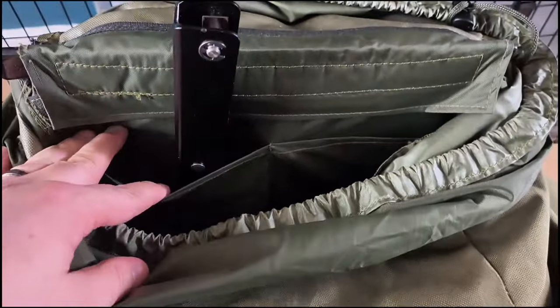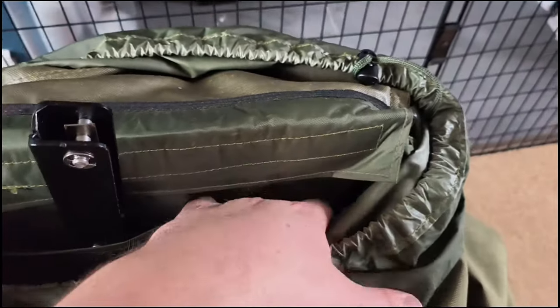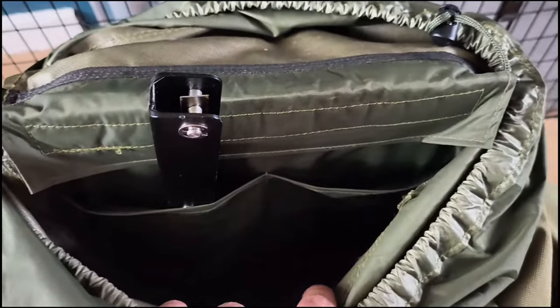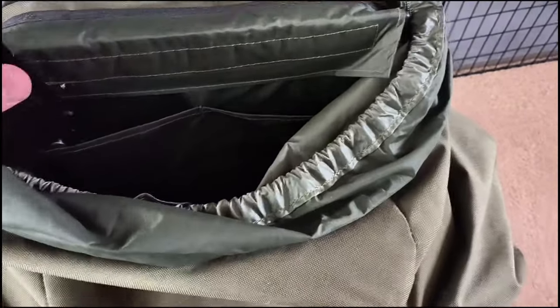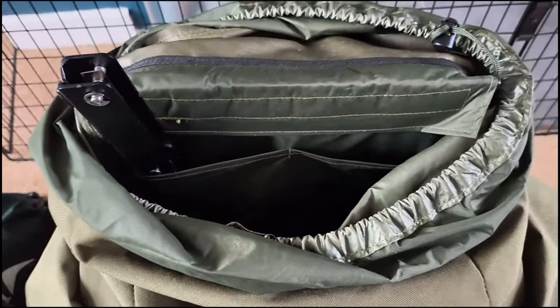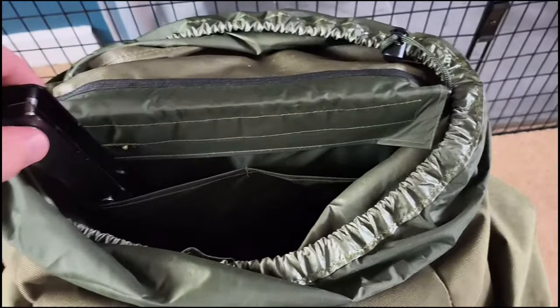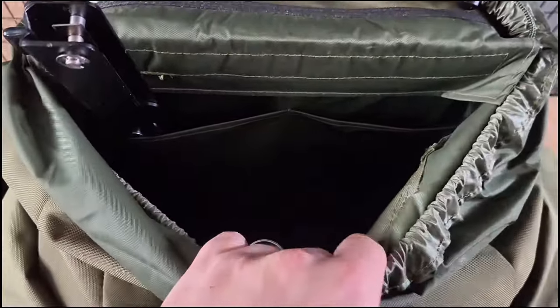It has a sleeve for the saw on one side and the axe on the other — I'm using the axe at the minute to do some logs for the fire. I really like that feature because in the old pack it was just one big compartment and I was cautious of snagging the sleeping bag or tarp on the sharper bits of the saw. These two pouches at the back fit everything in with still some space.